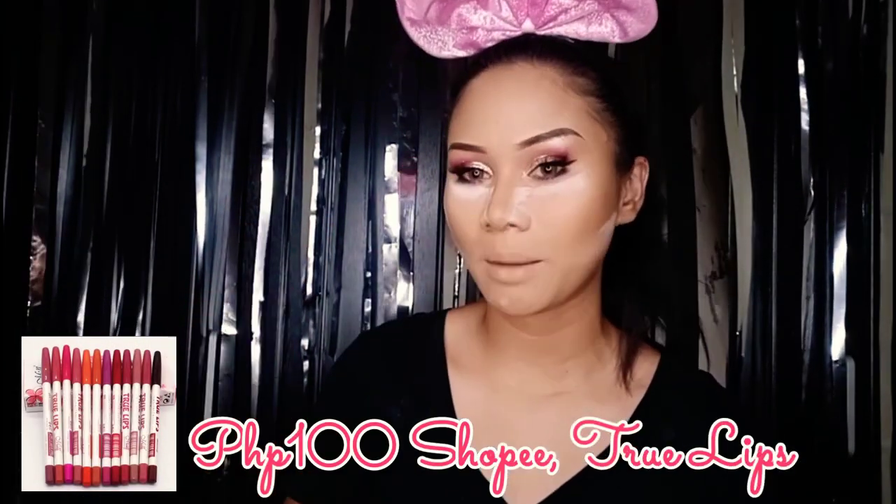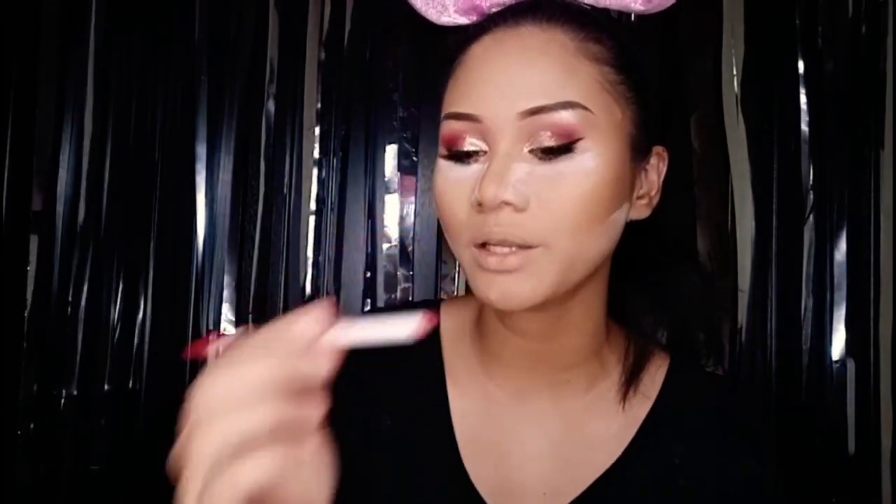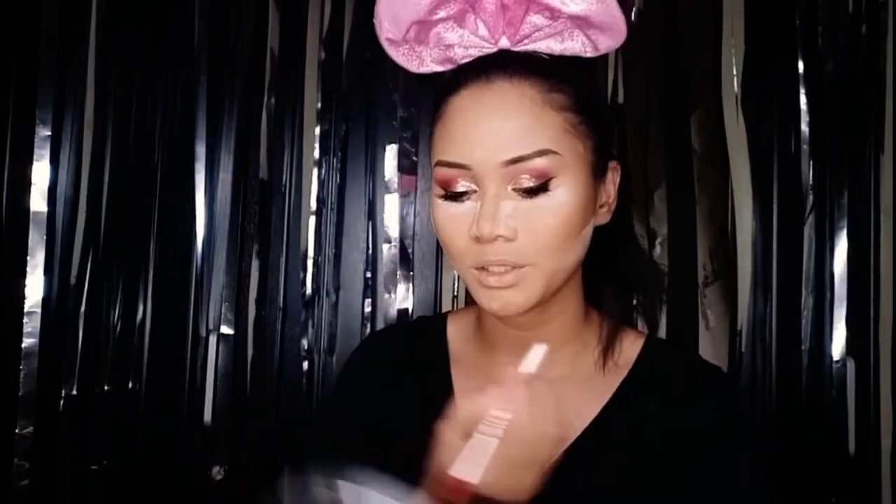We are going to start with the lip liner. This is the color I'm going to use — it's by Trulets, bought on Shopee. I forgot how much it was, but you can check it on Shopee. It's a set. Let's go ahead and do the lip lining.